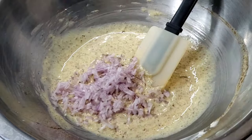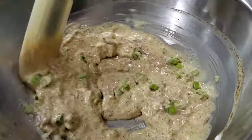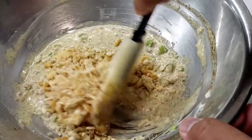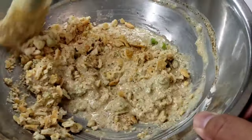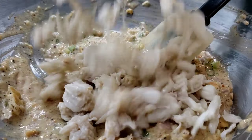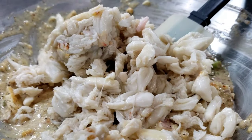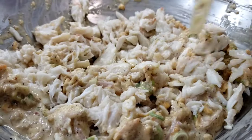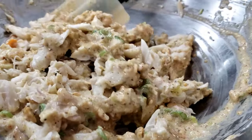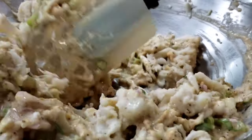I'm going to switch to a spatula because now we're going to start to fold in the rest of the ingredients. As you can see, we're building the binding agent for our crab cakes. You can only imagine what would happen to that beautiful lump crab meat if we added it right now. Once everything is mixed together, we can take our smaller lump crab meat, break it up a little bit, and fold everything together — but still be gentle with it.